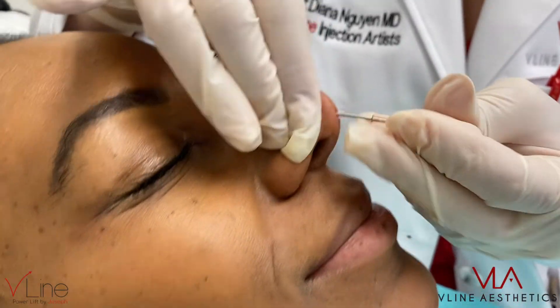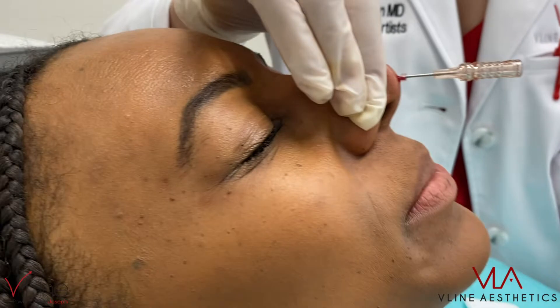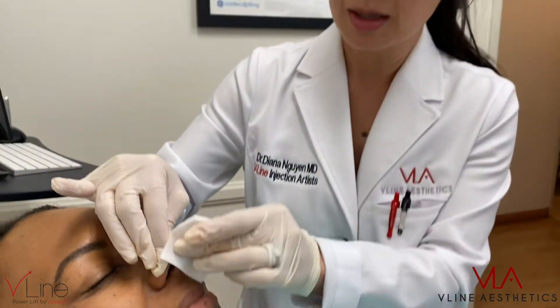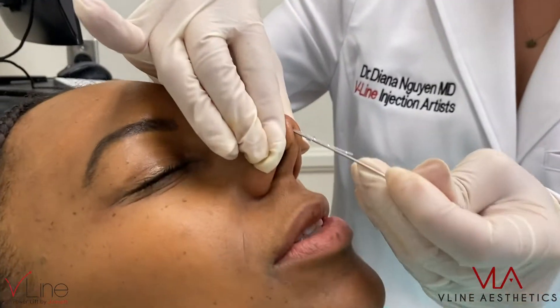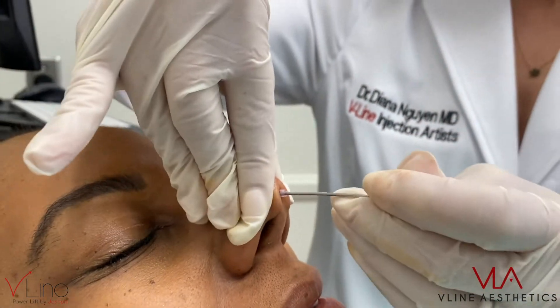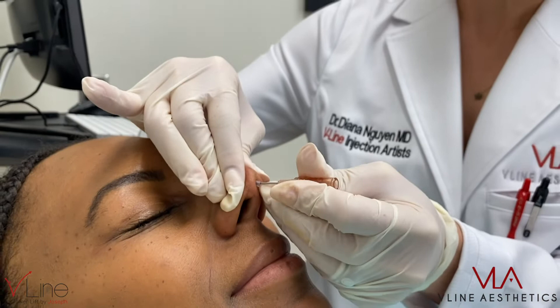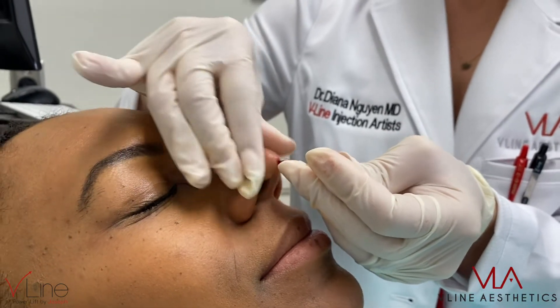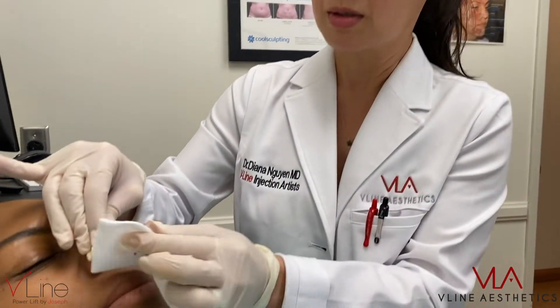How do you feel right now? Are you okay? Are you in a lot of pain? No pain, just a little bit of pressure on my nose. Pressure is expected, pressure is normal, feels totally fine. The patient says she feels totally fine. She had received one percent lidocaine prior to the procedure without epinephrine.